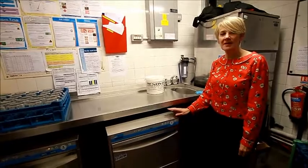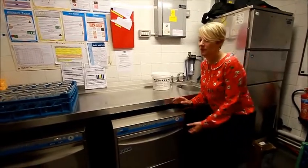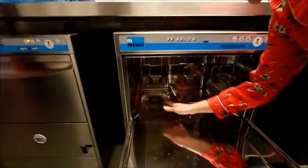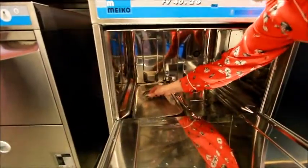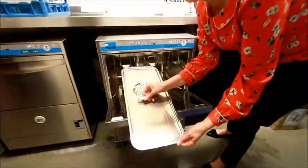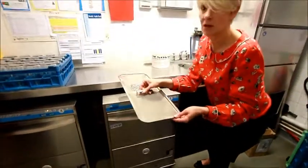The machine is now fully drained down. We're going to remove the filter, making sure the filter stays straight. This ensures that no debris — straws, glasses, bits of broken glass, the usual — doesn't go into the machine.